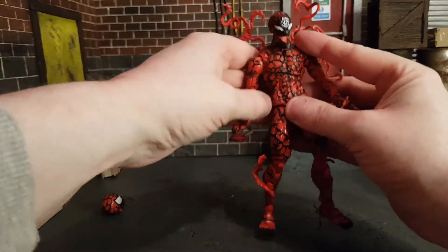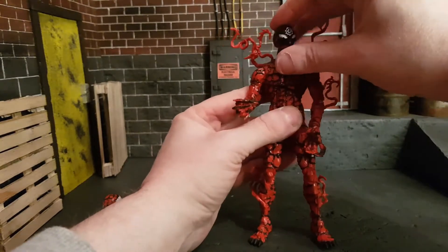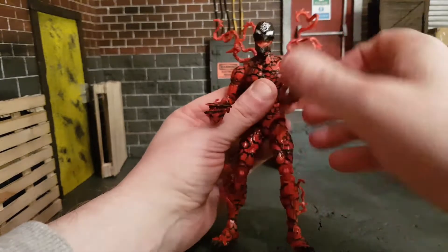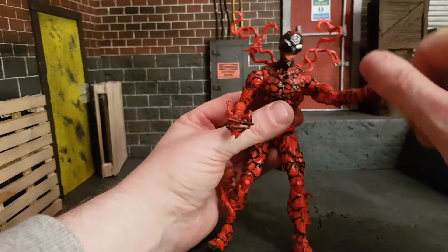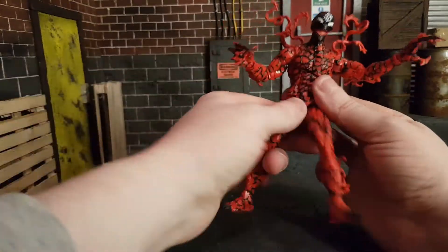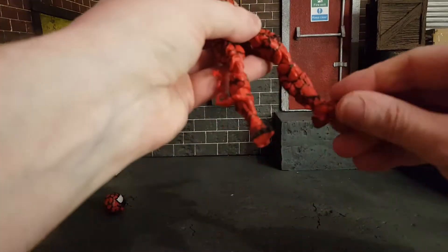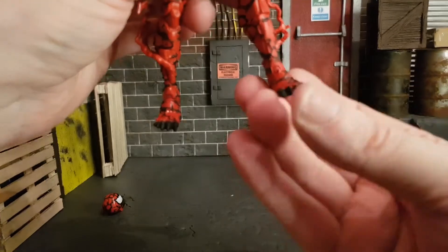Articulation-wise: he has butterfly joints. The head gives a lot of up-and-down movement and full rotation, though only a little side-to-side. Shoulders have butterfly joints and go all the way around. He has the usual bicep swivel and double-jointed elbows. The hands are plug-in, so they rotate in circles. He has a pretty good ab crunch and waist swivel. Legs go all the way out and up really high, with double-jointed knees. On the feet you get boot swivel and ankle rotation. Even his feet are horrifying — a horrible guy!